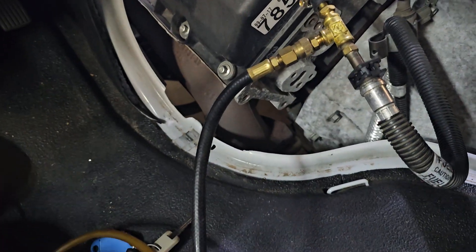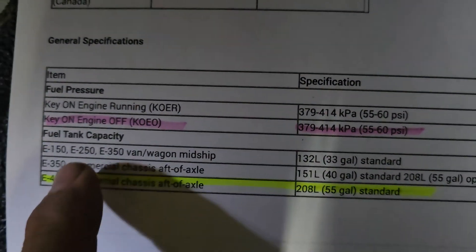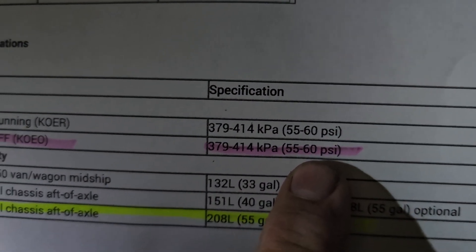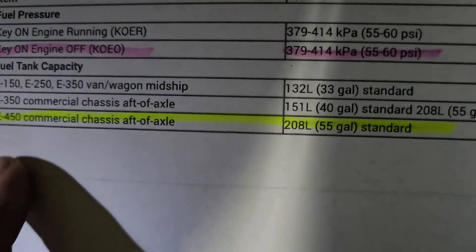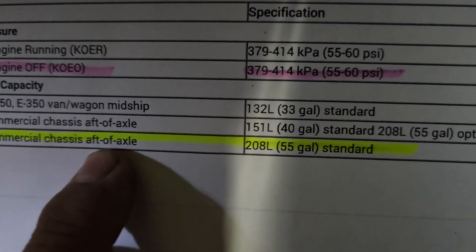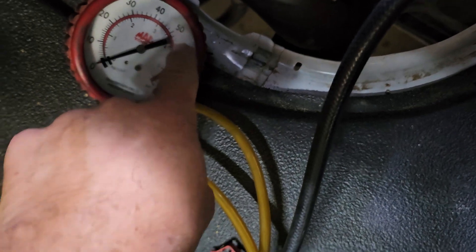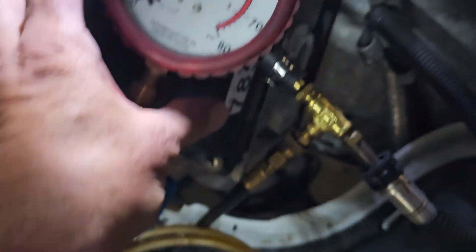Okay, we're going to see — hope it doesn't leak. Let me put it outside real quick. Here are the specs: key on engine off, it's supposed to be 55 to 60 PSI and stay there for at least 20 to 30 minutes. That's called a prime signal. As soon as you turn the ignition on this E450 commercial, aft rear of axle, 55-gallon standard — now watch the gauge. It's supposed to go all the way up and it's not. About 50 to 55.